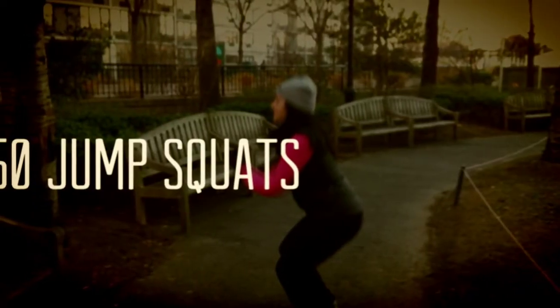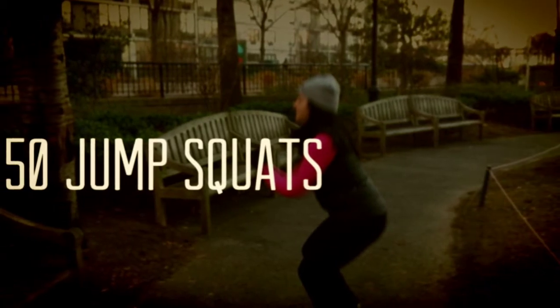Hey guys, so it's day two of the 30 Day Cardio Challenge and we hit the streets and did our workout outside.